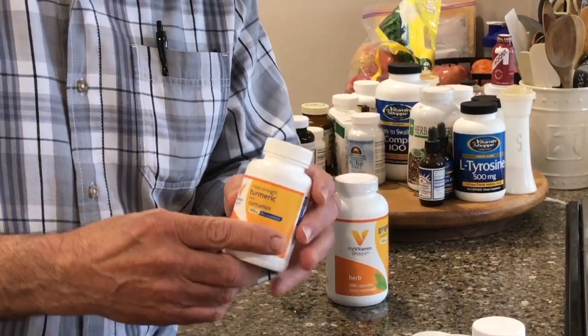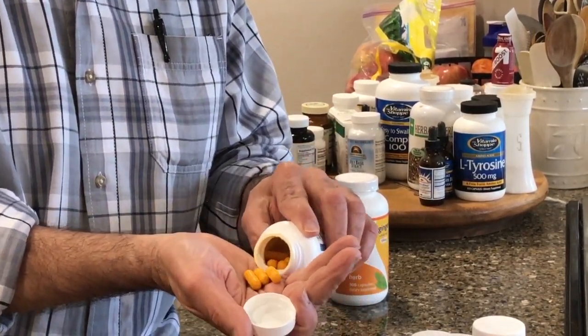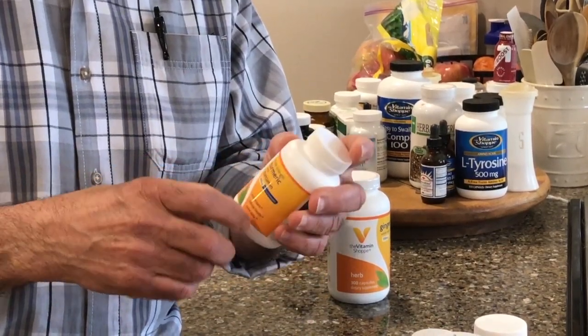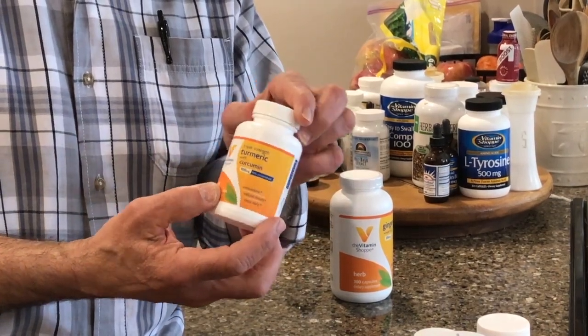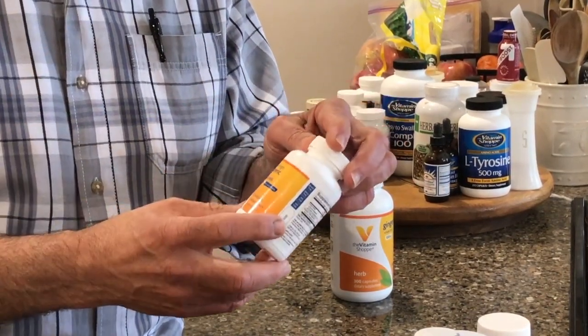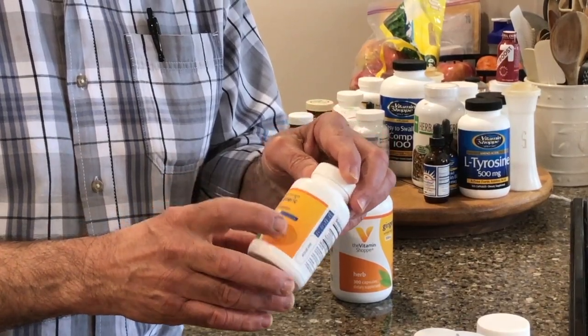This is turmeric, in pill form — it looks like that. You can also get the regular powder; it's just a spice in your spice rack. But you can get it in pill form as well, and it works as an anti-inflammatory.